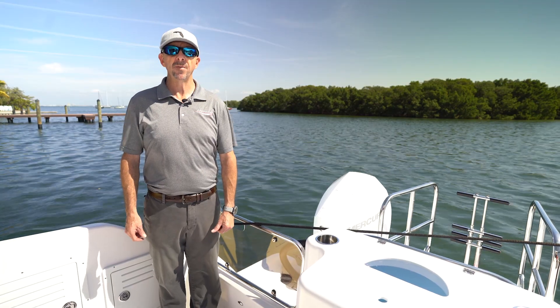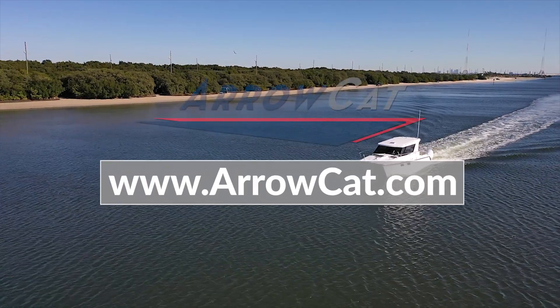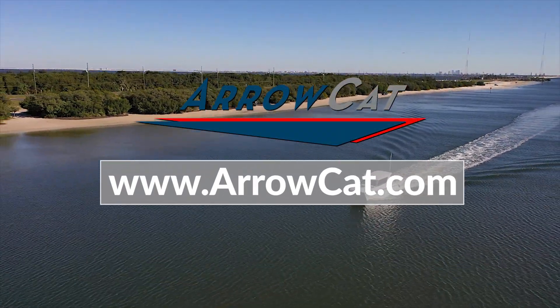For more information on this AeroCat 320, please visit AeroCat.com.